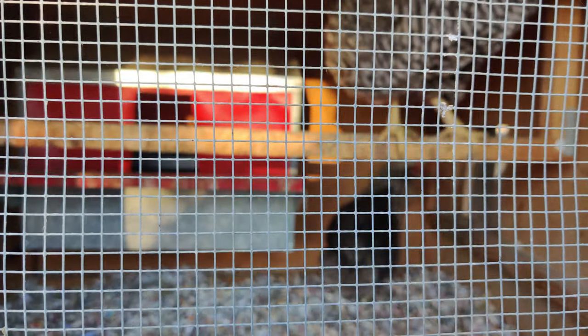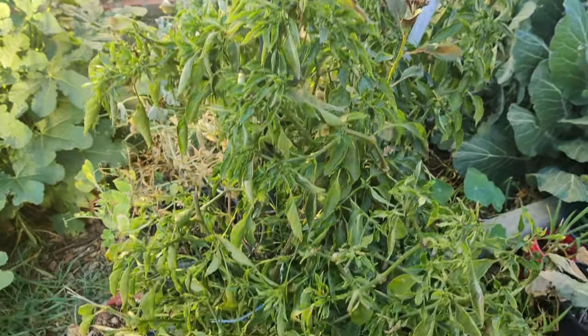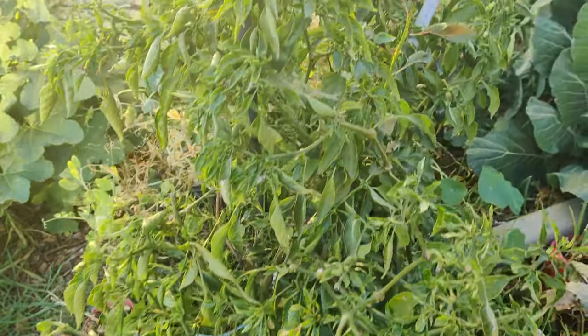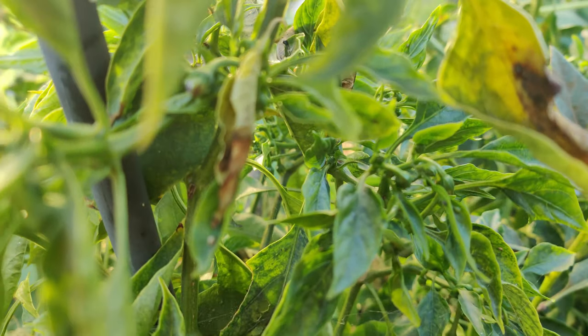The chickens are coming to say hello because they hear my voice. I'm not sure if you can see my huge chili pepper tree — it's practically a tree, about three and a half feet tall — and it's making new little baby chili peppers.